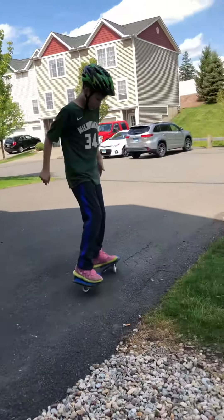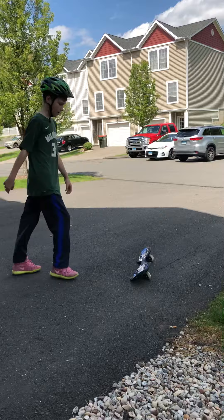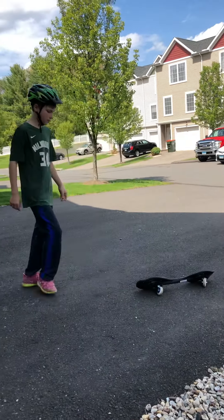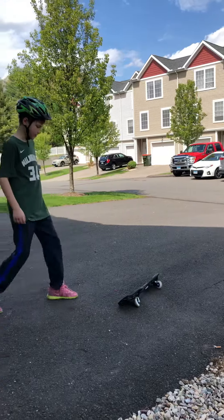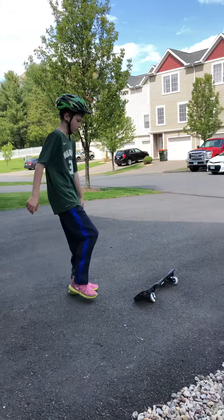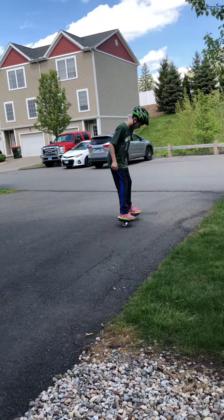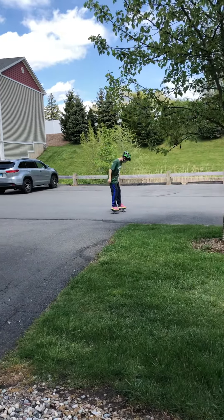Then you have to put your other foot on like that, but you have to do it with momentum, like this. Then you want to move your back foot forward and back.